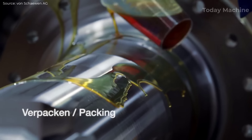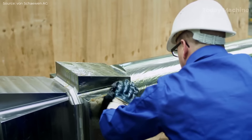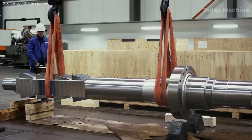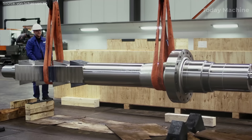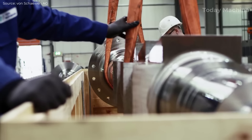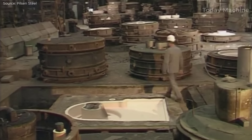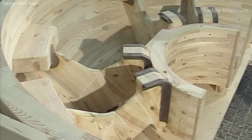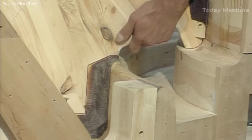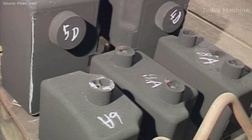Once all manufacturing and testing processes are complete, the shaft is carefully packaged to protect it during transportation. In heavy industry, the process of pattern making, molding, and steel casting plays a critical role in manufacturing large and complex components. These components are often used in industries like shipbuilding, aerospace, construction, and energy, where durability and strength are paramount.